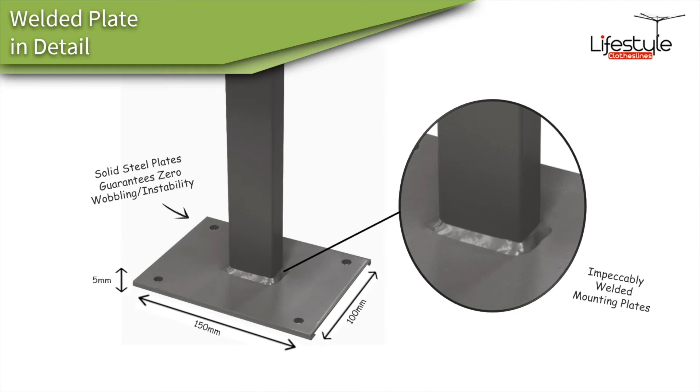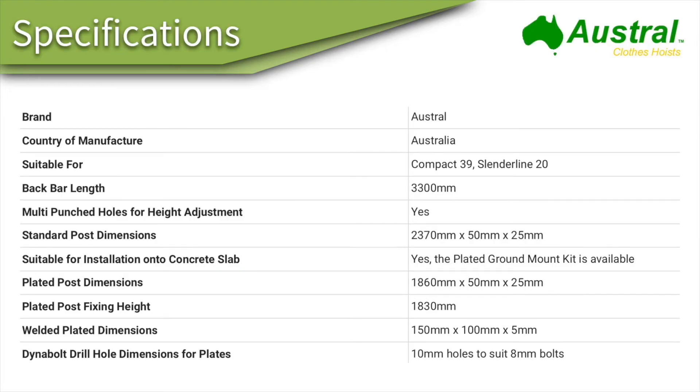This is a close-up of the mounting plate. The plates are welded onto the bottom of the legs — these are just over 1800mm high, which is a standard clothesline height. The posts get bolted down to the concrete slab.